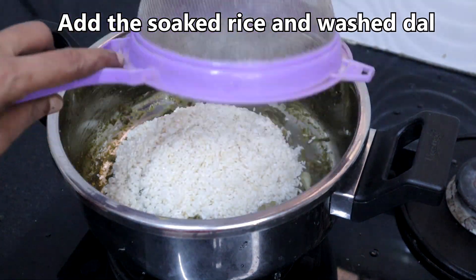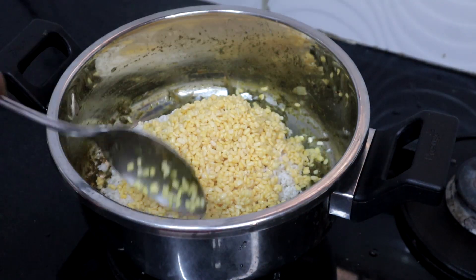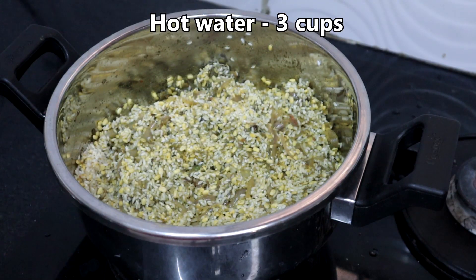Add the soaked rice and washed moong dal. Mix well, then add 3 cups of hot water.